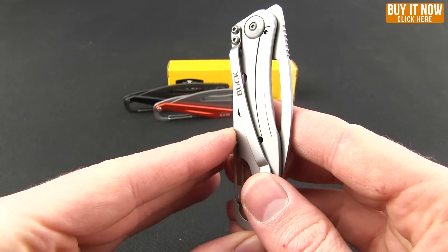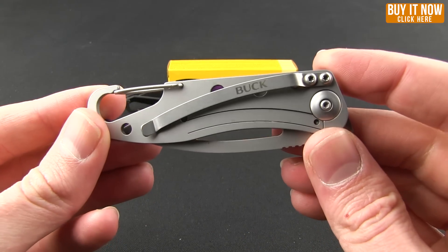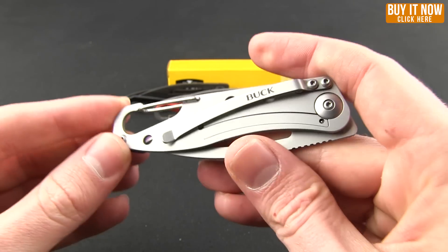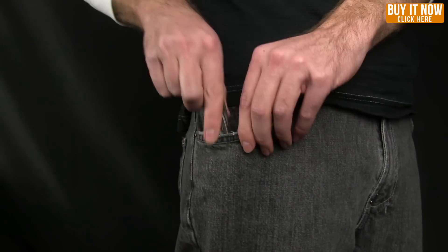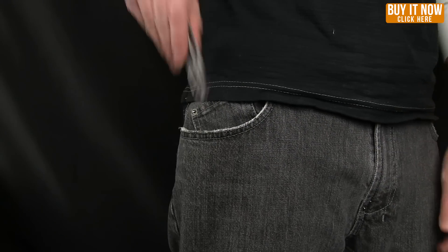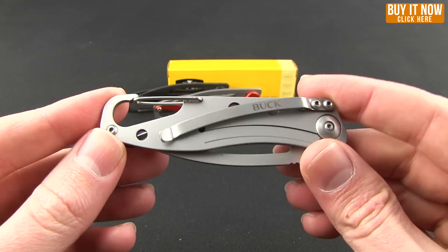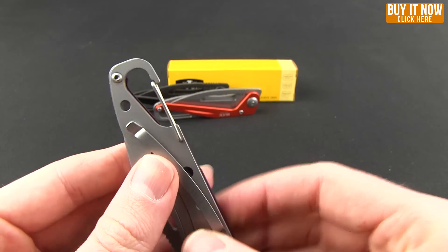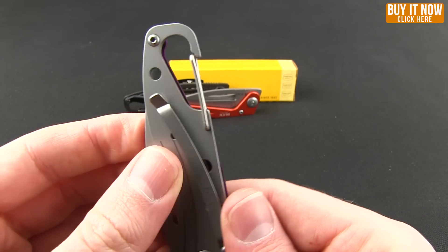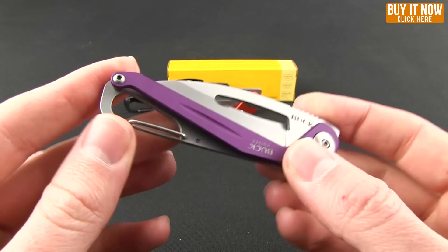It comes in at 1.7 ounces. For carrying options, you actually have a couple. You have the traditional pocket clip there, and that allows for tip-down right carry — I'll give you a shot of that in the pocket. So that's what it looks like carrying the knife with the pocket clip. However, I think the carabiner is the way to go with this knife — you can throw that on a belt loop or really on a bag and have quick access to your blade.